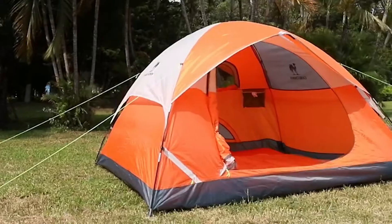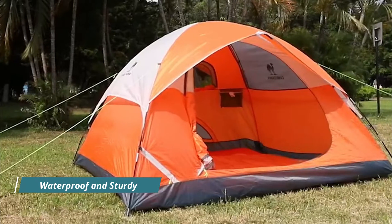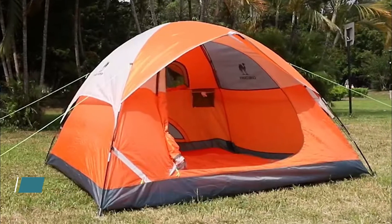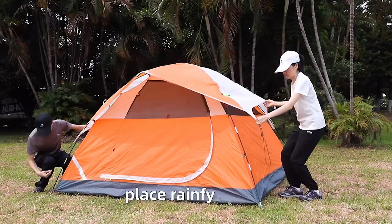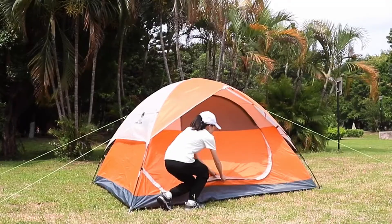The Camel Crown Camping Dome Tent features a 190T polyester flysheet that provides sun protection, resists wind and sand. The 210D Oxford cloth at the bottom is quick-drying, windproof, and water resistant at 2000+, preventing water penetration to keep the inside dry. It uses 8.5M glass fiber as the support rod — light and firm — with 8 iron ground nails to increase stability and prevent the bracket from moving.